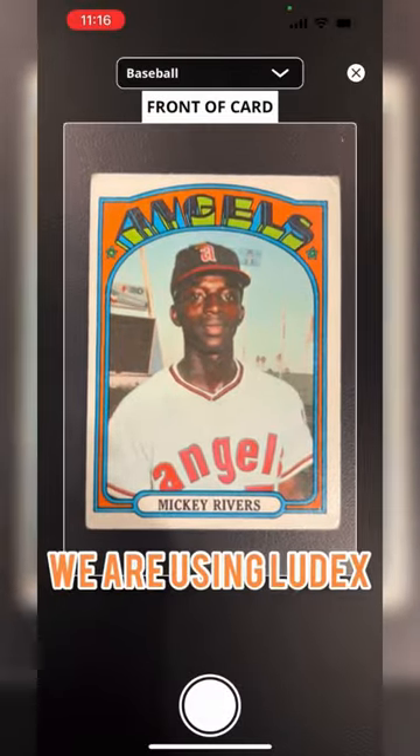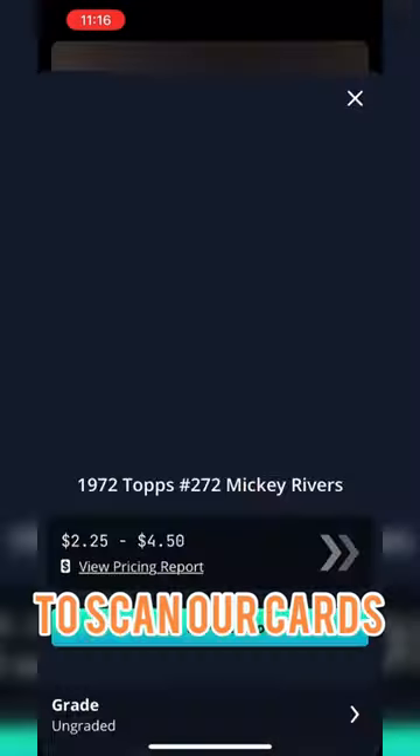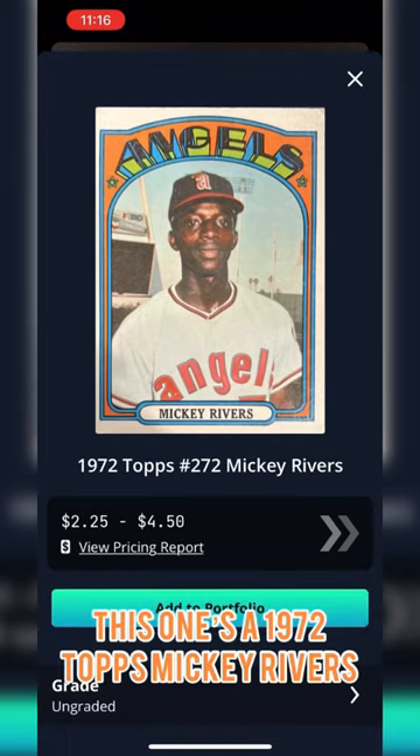Did you know that Topps Heritage bases all their designs off a vintage Topps card? As you can see here, we're using Luddix to scan our cards. This one's a 1972 Topps Mickey Rivers.